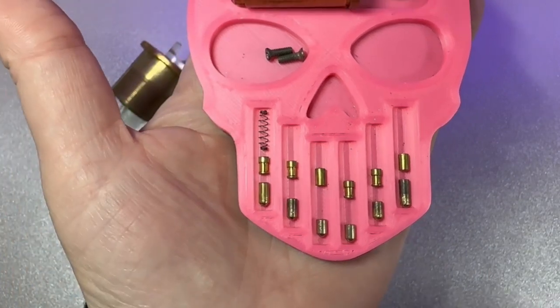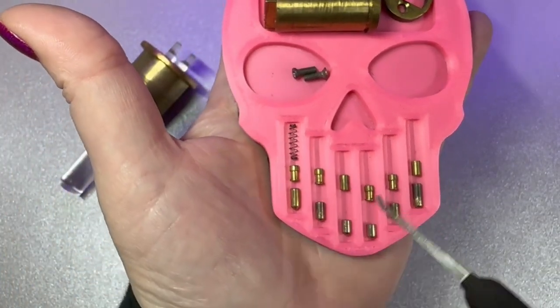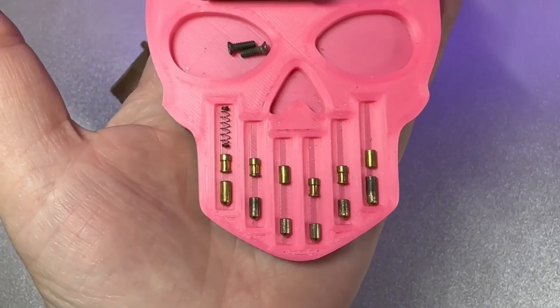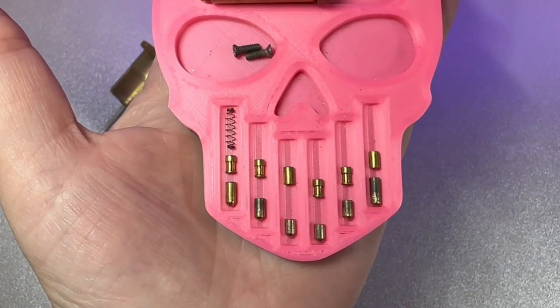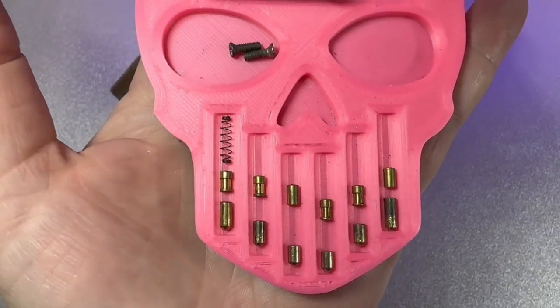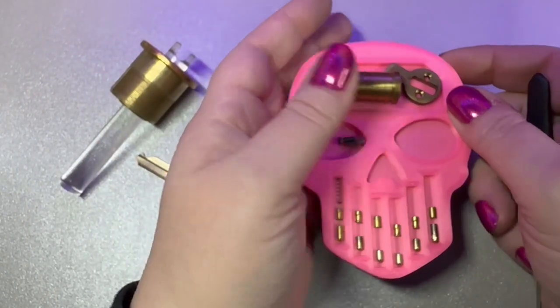If you ever mix up your pins, just keep that in mind when putting them back, and always make sure to put them back into the core the way that you got them out. And just springs — normal springs.